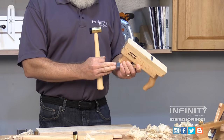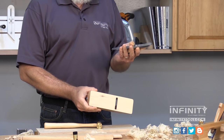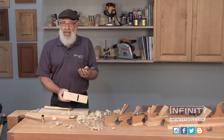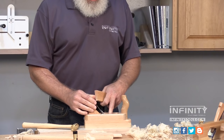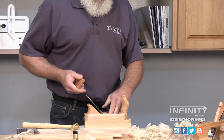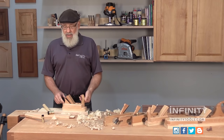You want to hold the plane like this to hold the wedge and iron in place, and strike it a few times on the strike button, and the wedge and the iron assembly will come right out. Now to initially set the plane iron, I like to set it on the plane body on a scrap piece of wood, insert the plane iron, insert the wedge, and then using the Delrin tip on my plane adjusting mallet just seat the wedge a little bit.